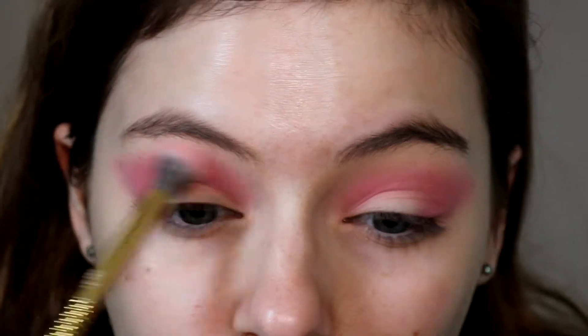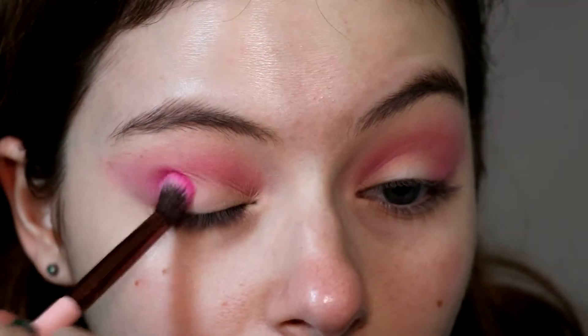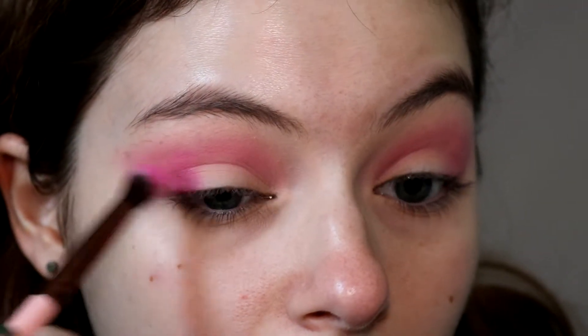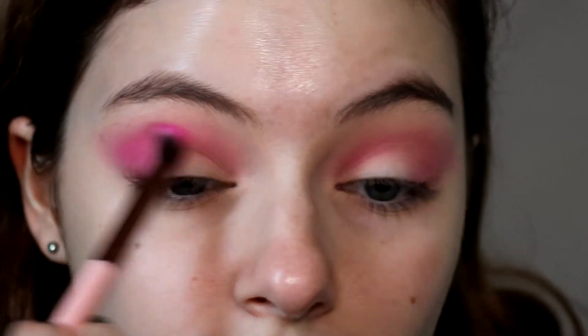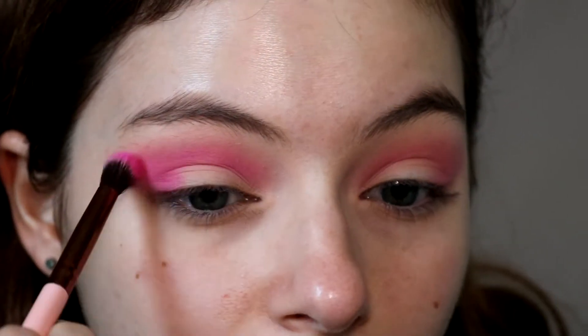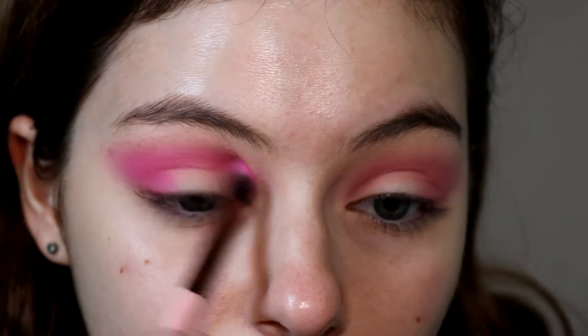Then I'm just going back in with a brush and blending those two shades together. Then I'm going in with a bright pink again — this one is way more pigmented than the other two — and doing the same thing, packing it on the outer corner and bringing it into the crease, blending it out pretty high close to my brow bone so we can see that bright pink color after we do everything else on the eye.